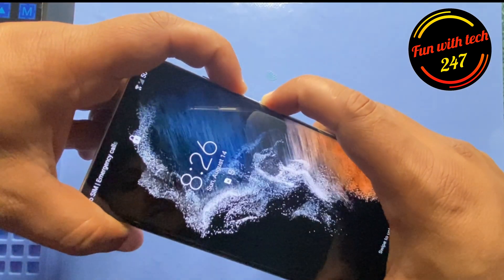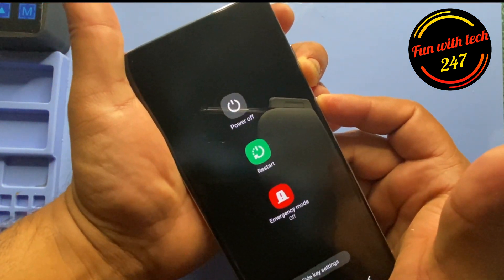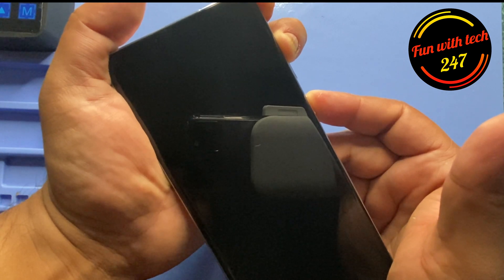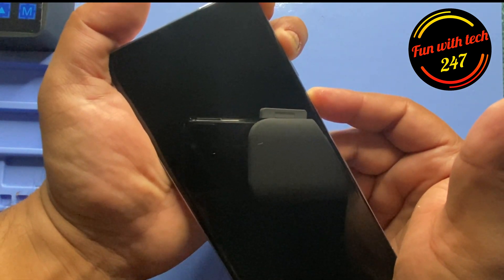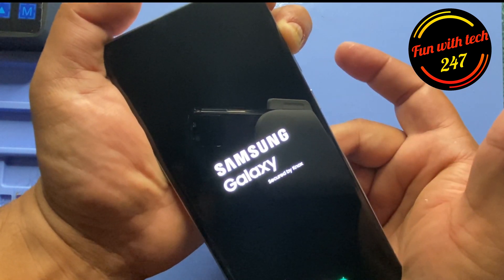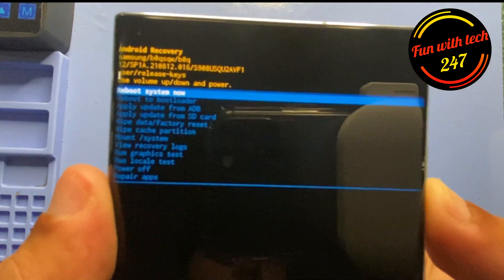Let's try again. As you can see, now we're in the recovery mode.